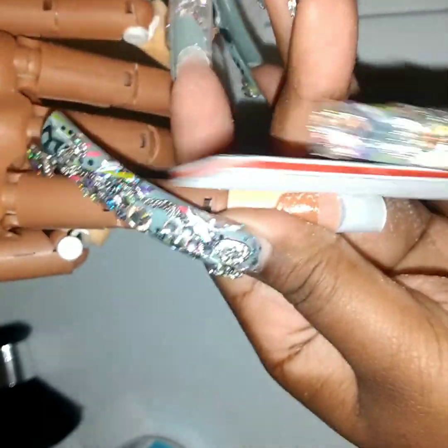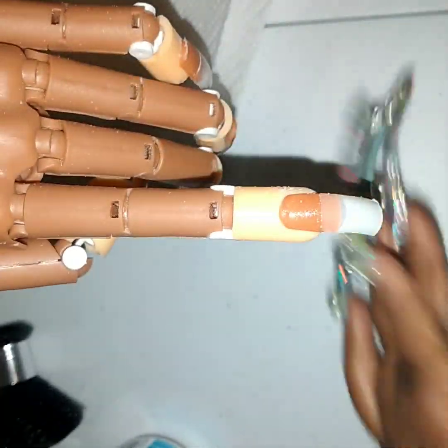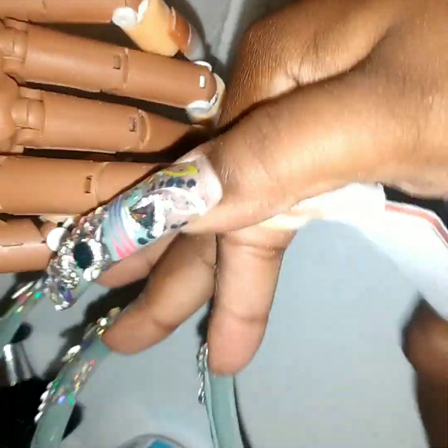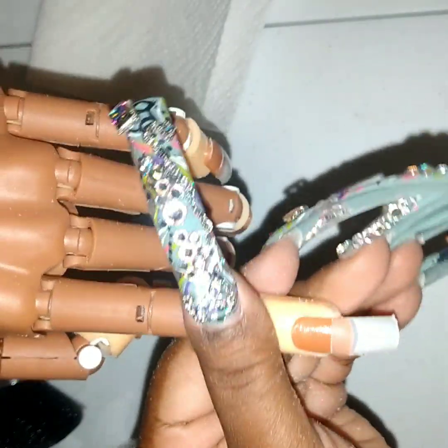You just want to make it so that it's fitting the nail properly and hugging the sides. Then you want to do this to each nail. Remember we're not trying to get it perfect, but we're trying to get it as decent as possible. So when we lay the acrylic we don't have to do that much.